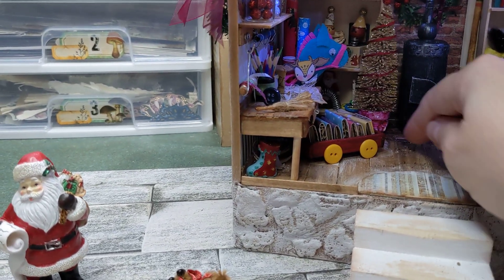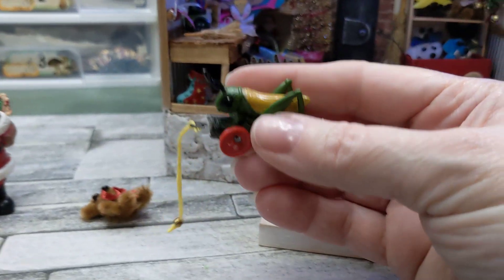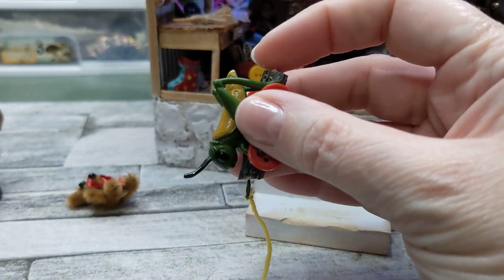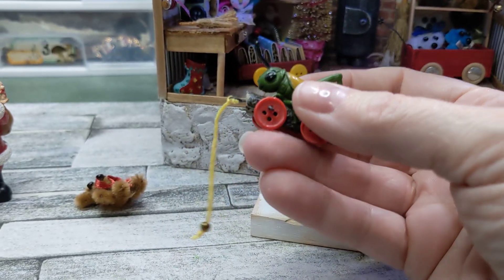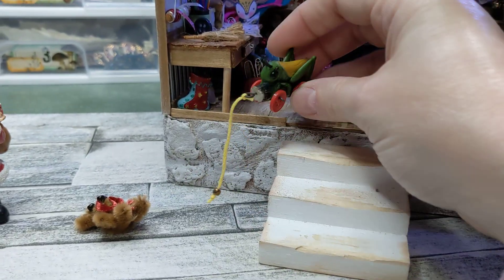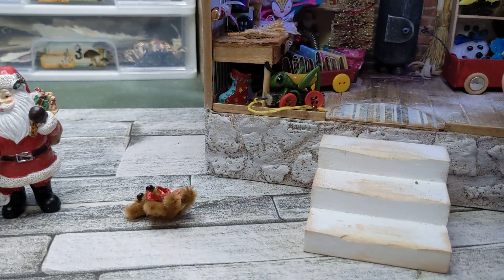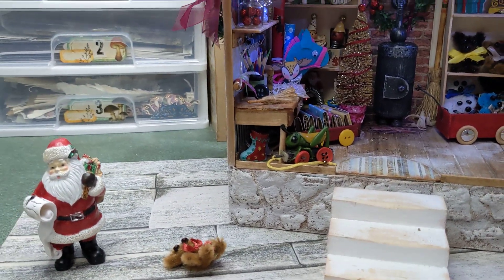You can place these anywhere you want. This little pull toy is from leftover packaging I've had for many years — I cut the little ends off, drilled a couple of holes, put buttons on for wheels, and gave it a little string. It looks like a little pull toy — a little cricket or grasshopper, adorable!